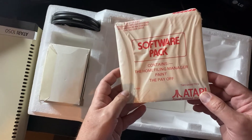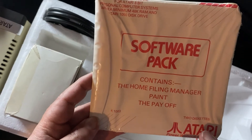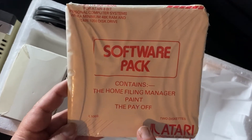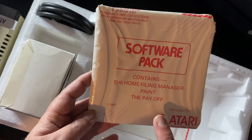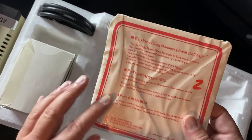You've also got — courtesy of Atari UK — a software pack. This includes the Home Filing Manager, Atari Paint, and The Payoff, which was quite a decent text adventure game. Two disks, still sealed up inside there.